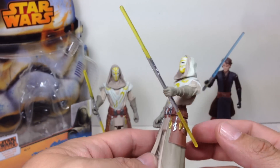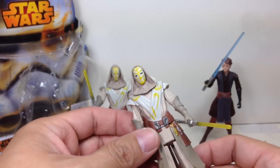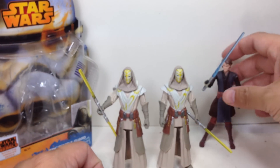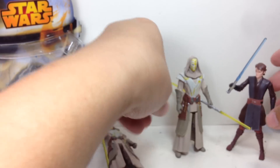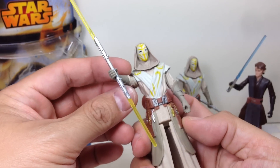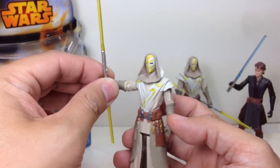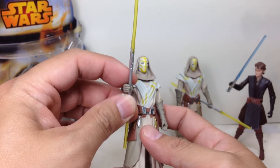Great paint apps, and the sculpt is magnificent — I love the way they've detailed this one. It's just that the limited articulation is a little bit of a turn-off, but I'm very happy we got these Temple Guards. They do come each with a double-bladed lightsaber with a yellow blade — really nice. I wish there was just one swivel cut here, but Hasbro decided to keep these at five points of articulation.